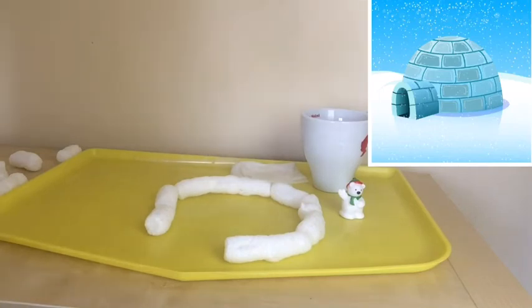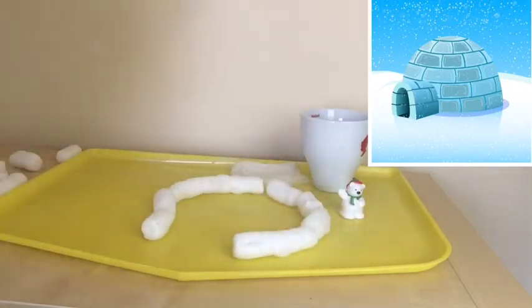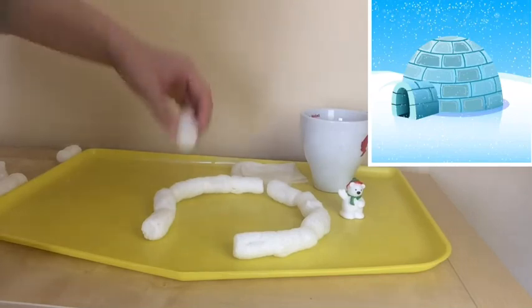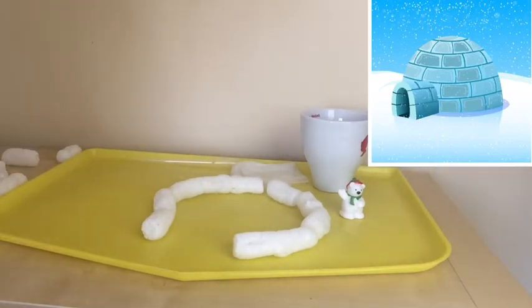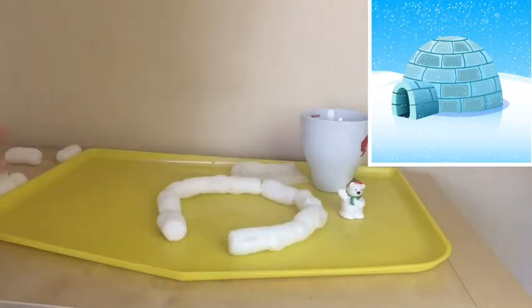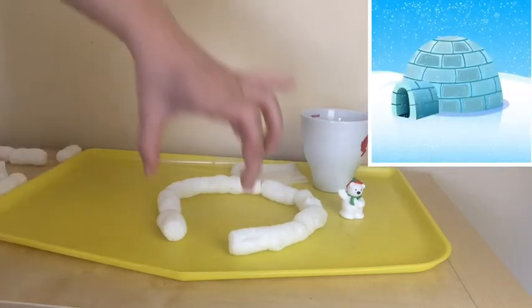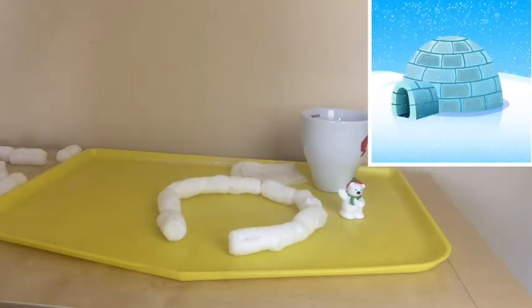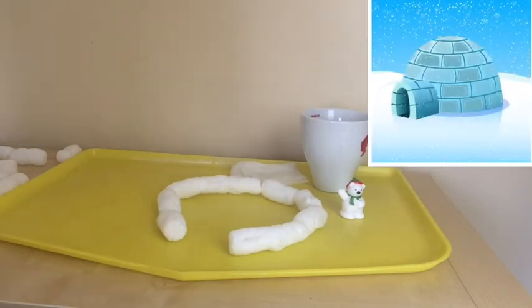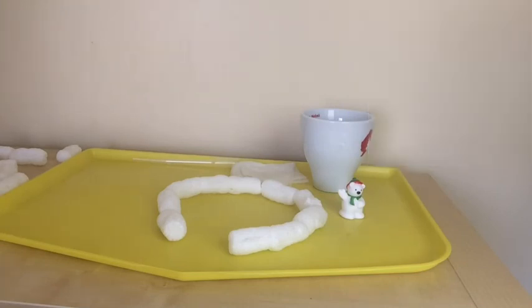Now, how are you going to build upward? First, attach all the pieces together, then attach more pieces on top. Think about how you can make a dome shape using the packing peanuts. Along the way, consider all the factors — how to make it stable, how to make it tall enough for your bear, and how to make a good entryway. Before finishing the base, leave a space for the entryway so your polar bear can go inside. See if the entry is big enough and if the dome is high enough for the bear to stand up.